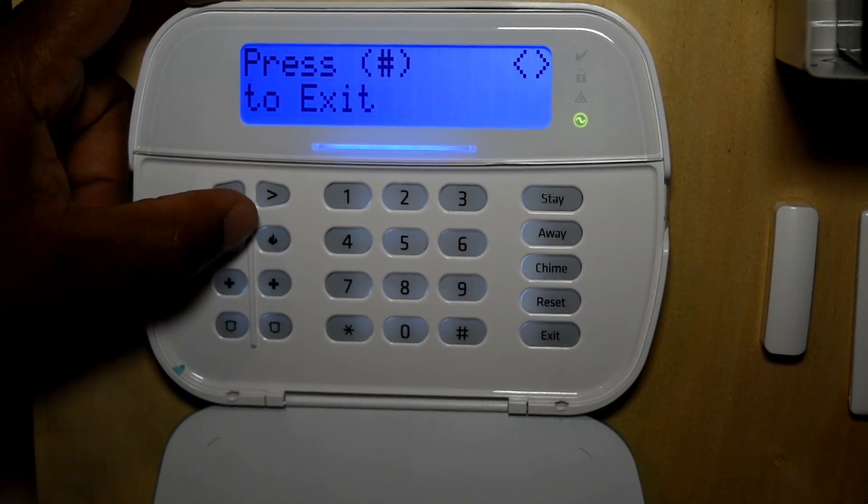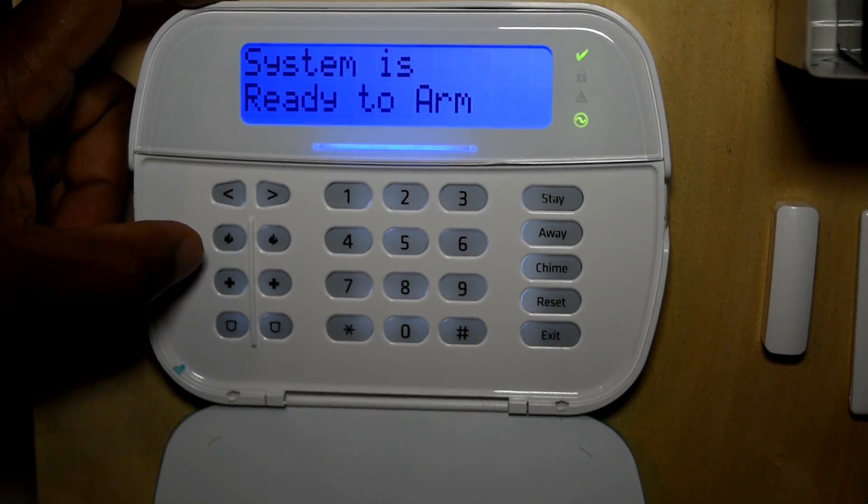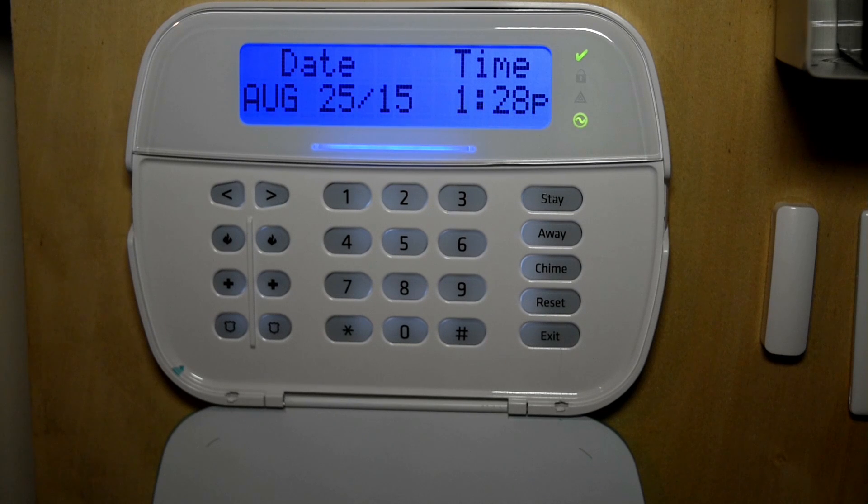You also have authorize update. As you can see, there are a lot of features built into this keypad that you can use. We also want to add other users to our system, and I'll be showing you how to add or delete a user from the system.